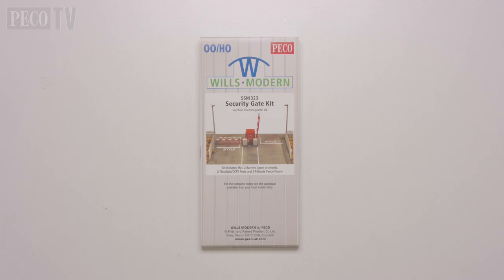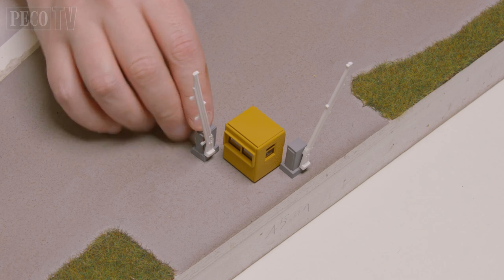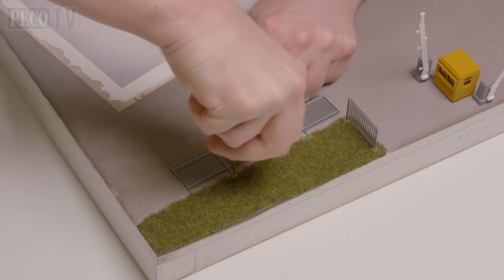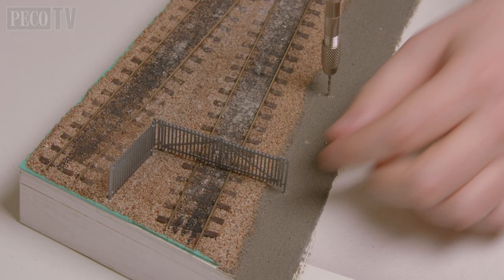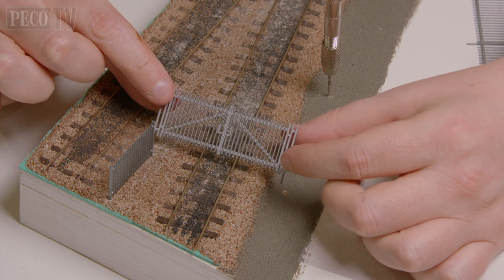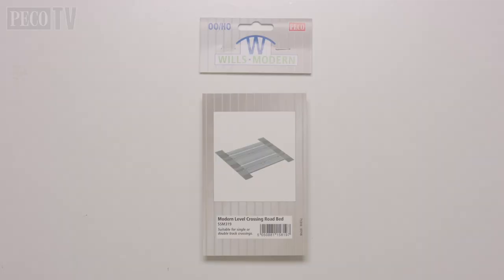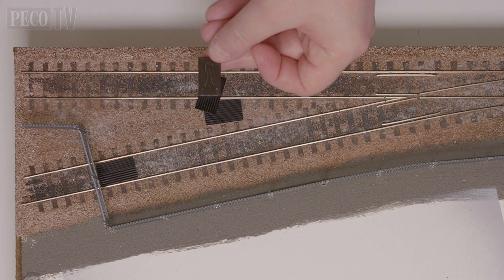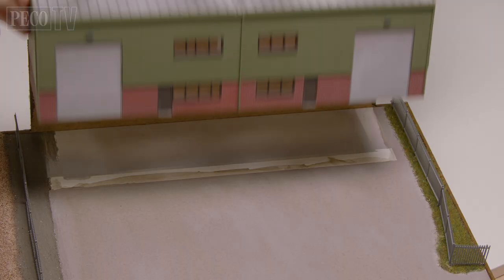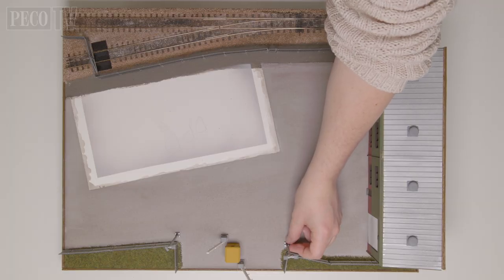I start off by installing the SSM 323 security gate, which I fix into position with some super glue. Next, using a pin vise, I drill the holes which line up with my SSM 317 modern palisade fencing pillars. At the rear of the diorama I'm using the SSM 316 version which has gates in the kit. Next I take the SSM 319 modern level crossing road bed kit and remove the anti-trespass parts to form a secure barrier in and around the gated access. Then I add the SSM 300 industrial retail unit and add some freestanding lighting and some extra security cameras.